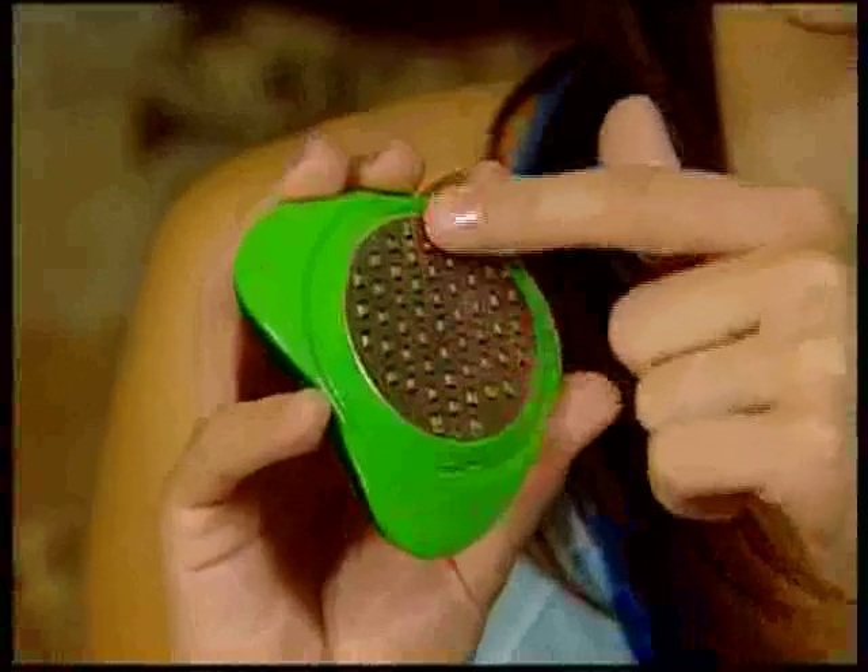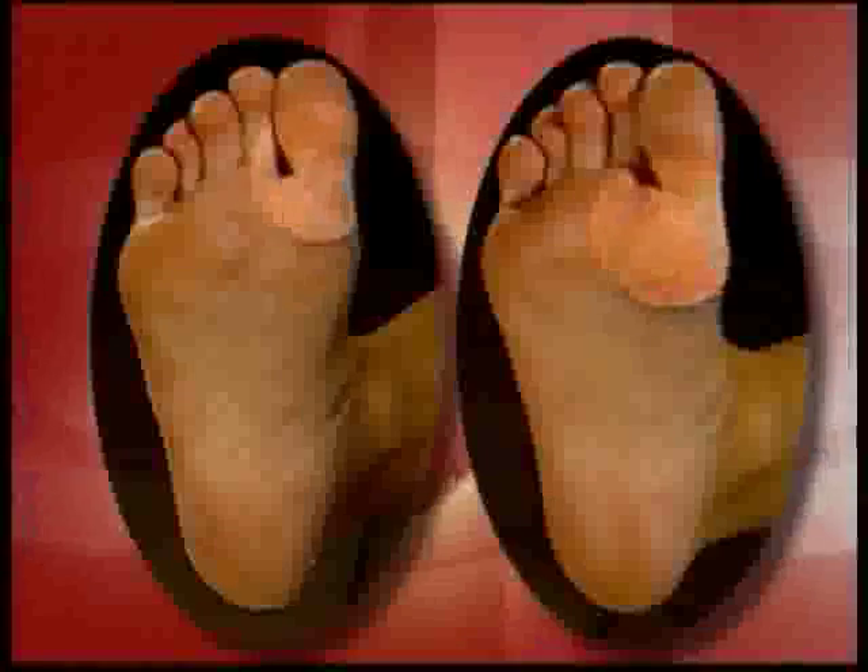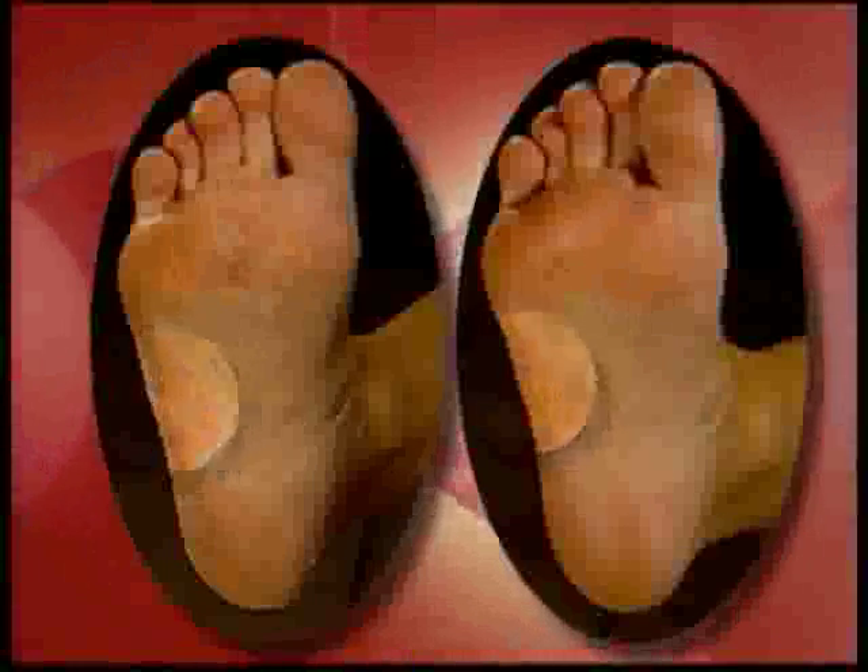Petty Genie has over a hundred stainless steel precision microfiles that easily smooth and remove the most calloused skin. It's ideal for removing calluses on your toes, the ball of your foot, the side of your foot, and even on your heel. Petty Genie is the ultimate way to get your feet silky smooth and beautiful.